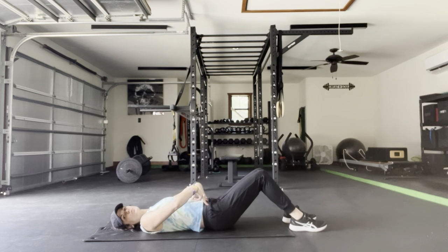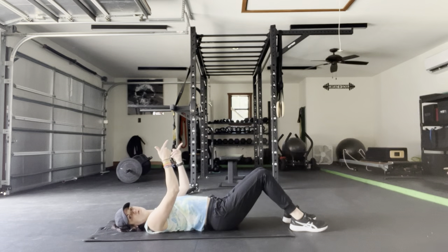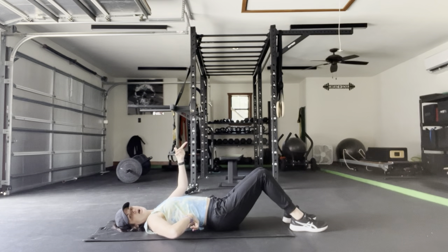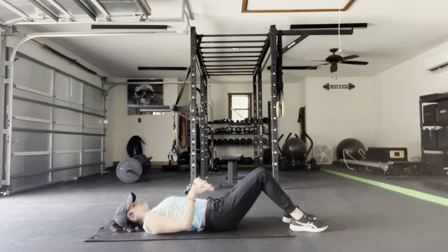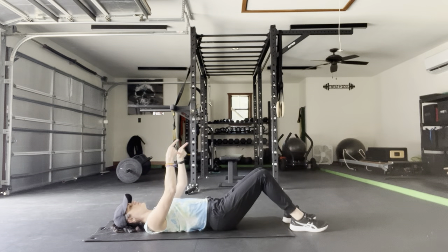From here, we're going to rock back towards the waistband, tilting our pubic bone up towards the ceiling. And then rocking forward, creating a little arch into our low back. Exhale, scoop of the belly, use your lower abdominals to rock back. Inhale, rock forward.